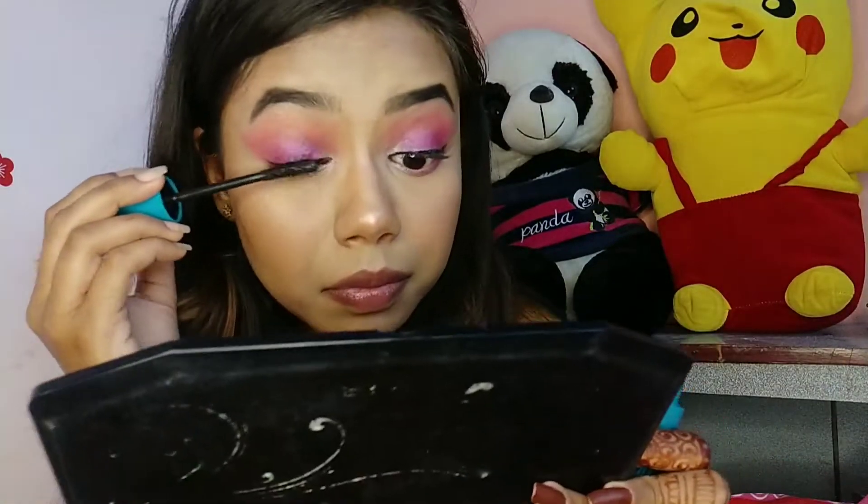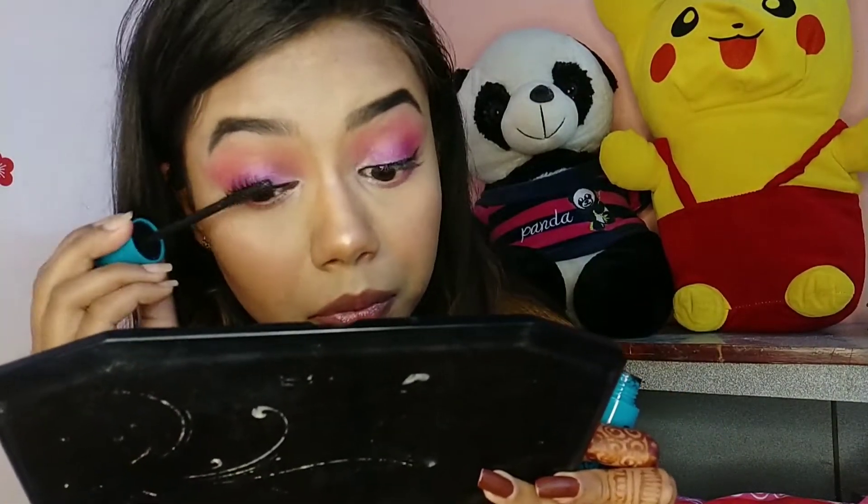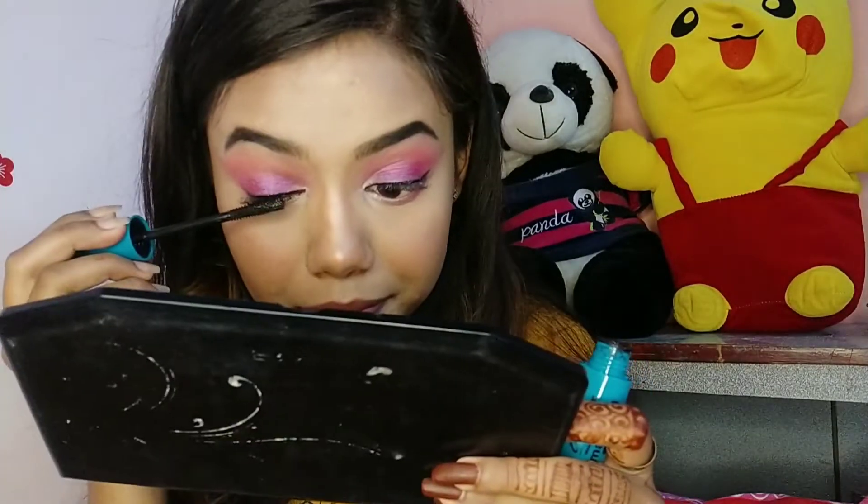Now for mascara I'm using Blue Heaven Walk Free Mascara and coating my lashes properly, also coating my lower lashes with the same mascara.